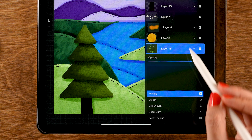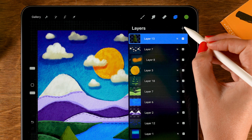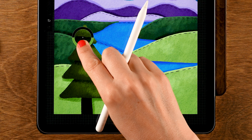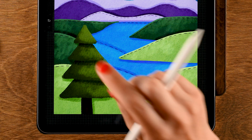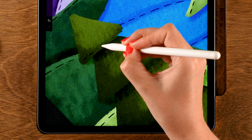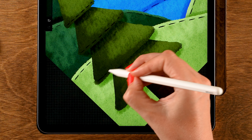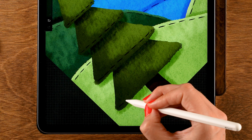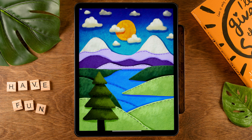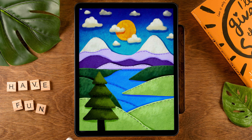Merge the tree layers together to save space. Now add stitches — tap the plus for a new layer, hold your finger on the screen to pick a shadow color from the canvas, then use the Tinderbox brush and add some stitches along the tree edges. And that's it — there we have our felt landscape! I hope you have enjoyed this process. You can apply it to lots of other landscapes and designs as well. Don't forget to share your result — see you next time for the next tutorial!